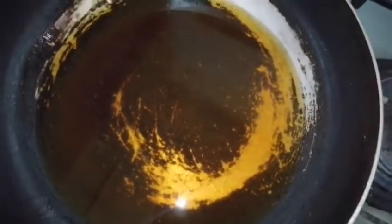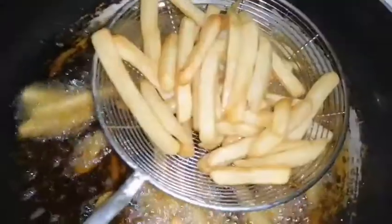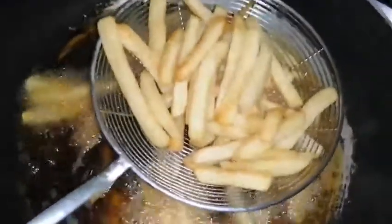Now take oil and preheat it for five minutes on medium flame. First, fry some french fries. You can see our french fries are ready — take them out and put them in a dish.